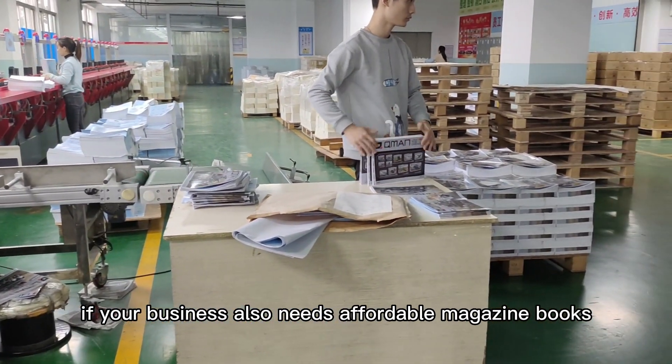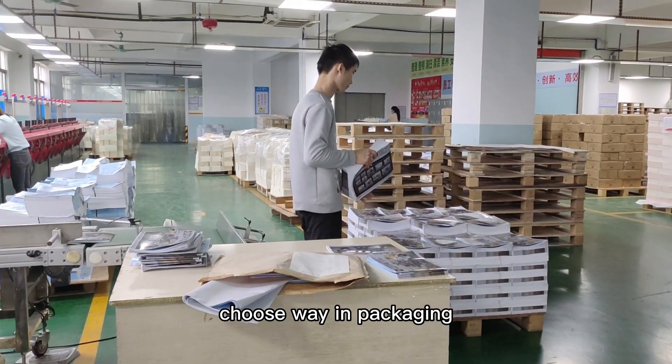If your business also needs affordable magazine books, choose Wayne Packaging.